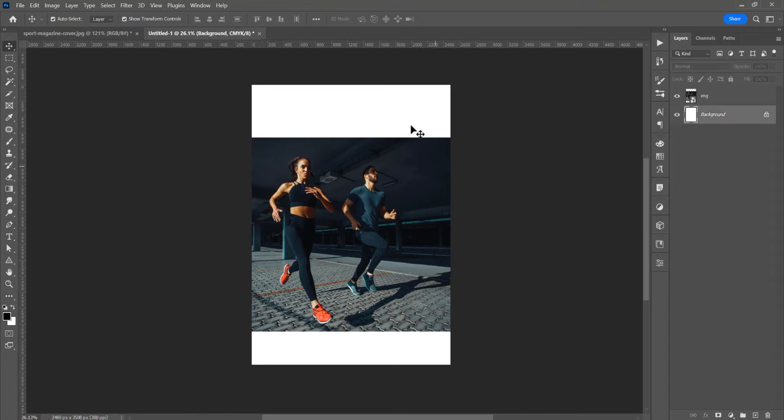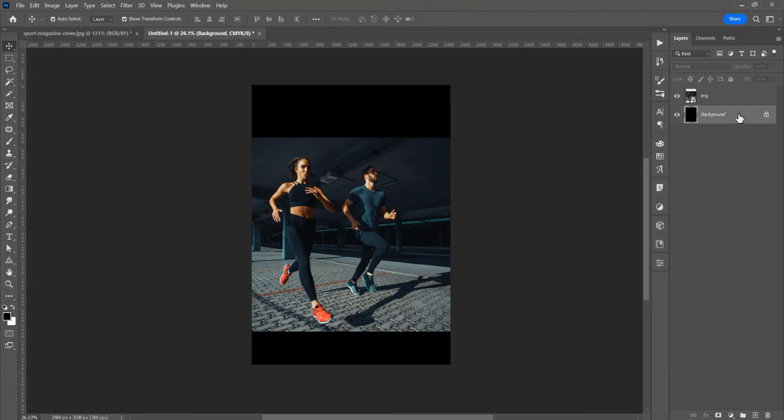I want the background color to change to black. If you have black on the foreground color — if you don't, just press D to reset the colors. So with this background selected, press Alt or Option and Delete. It will change the color to the foreground color.